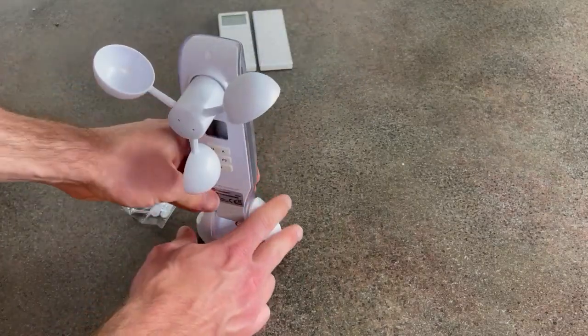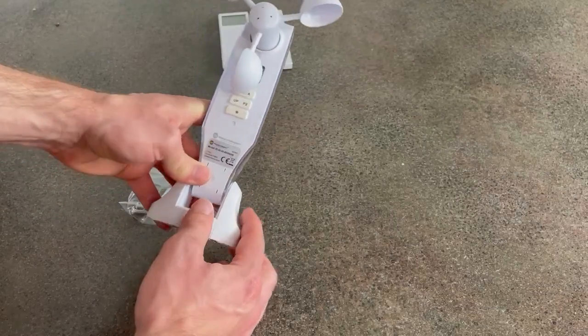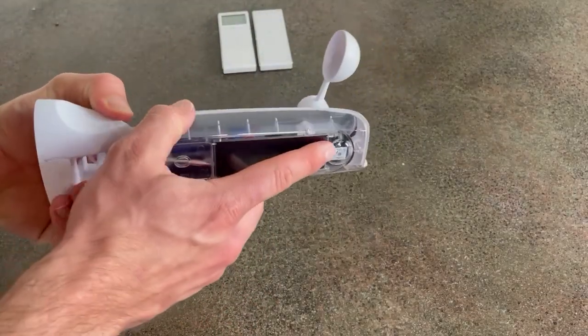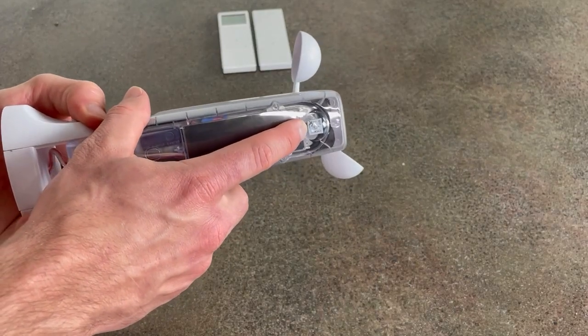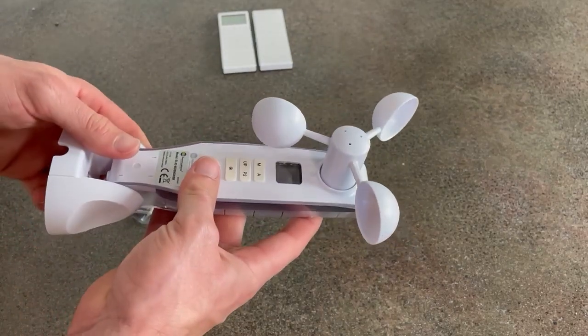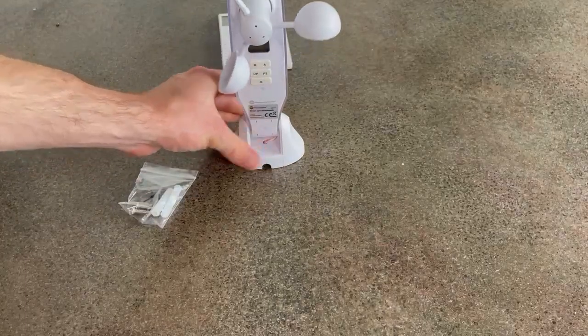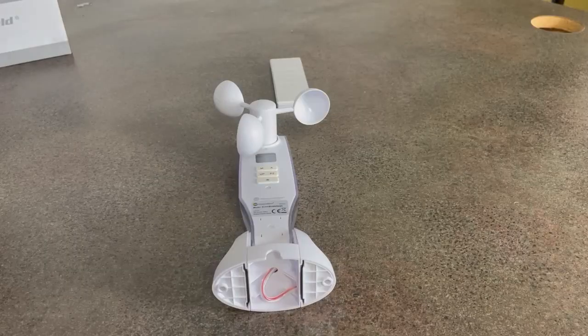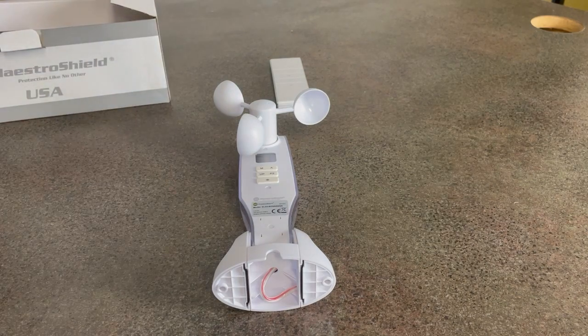Just make sure you don't mount it with the buttons facing towards the sun. Your sun intensity reader will get inaccurate readings and it'll cause all your values to be off. That's all we have for you today on the Meistersfield wind sun sensor — thanks for joining us and have a good one.